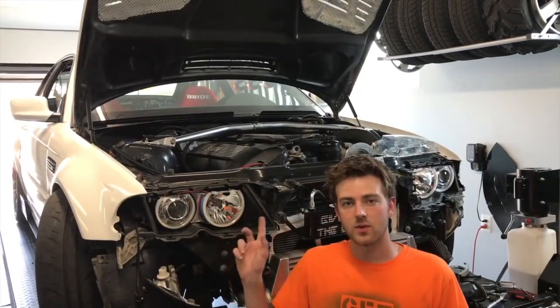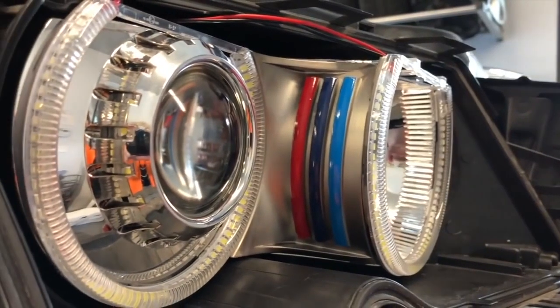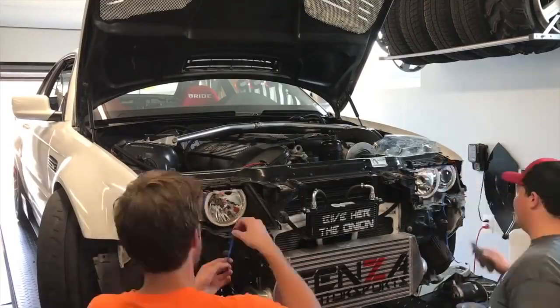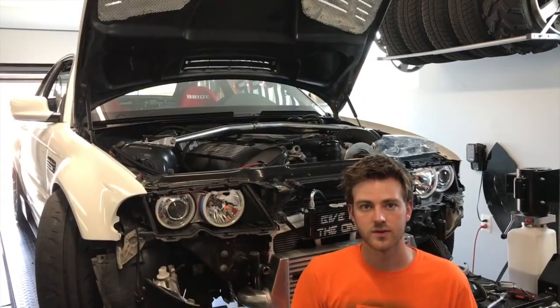Mine are going to be just a little bit harder because I've got some BMW racing stripes sitting here on the side where those three marks are on the E46. So what we're going to be doing is cutting some strips of tape to tape that off, and then it will be the same process as Colton's.